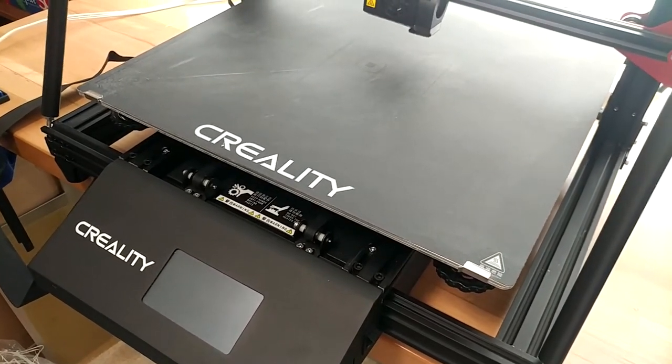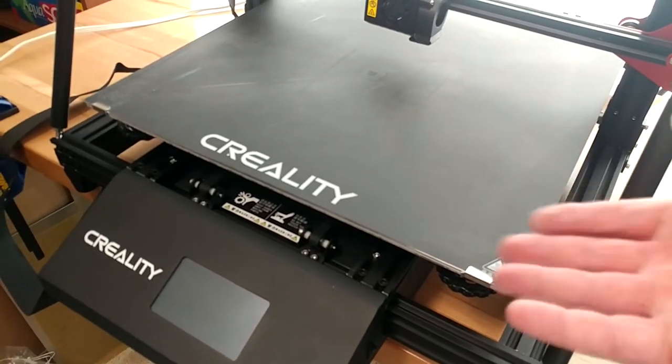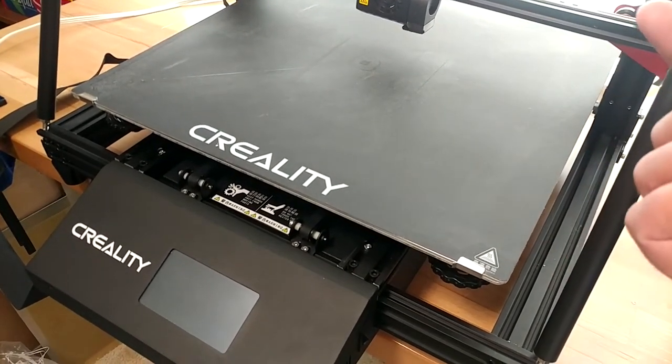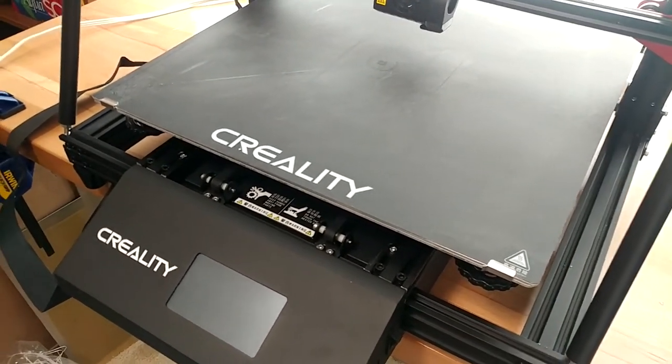Hey guys, welcome back to the channel for another 3D printing thing. Since it looks like this is going to become a thing, I may as well start a playlist for 3D printing stuff, which I will throw up there and down in the description for you if you want to go watch everything I do with 3D printing.